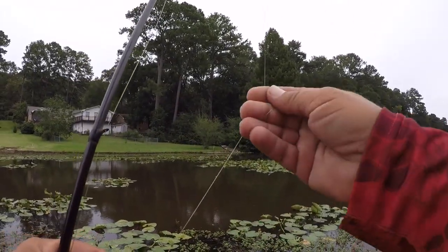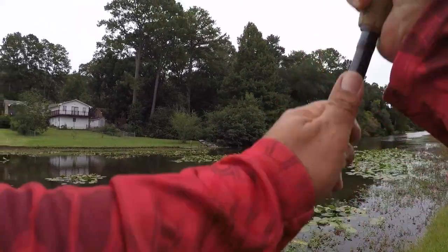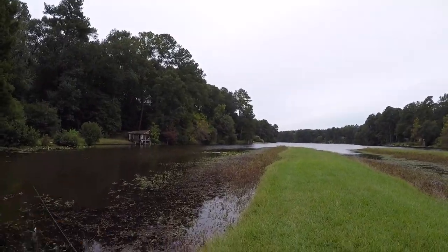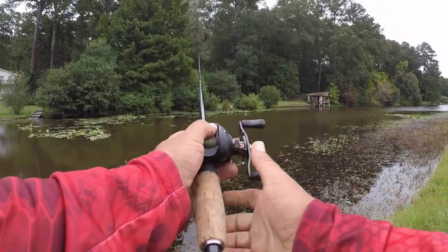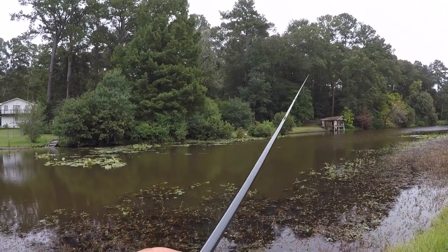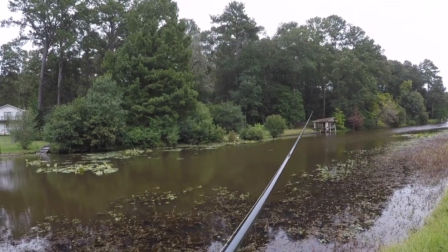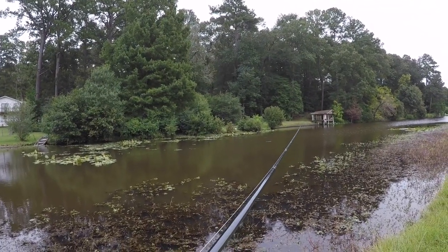They are fairly weedless — not to be afraid of tossing it up in there. A lot of times overcast can be a good thing. And with the cooler temperatures, it can really trigger these bass to start moving and be on the prowl a lot more.